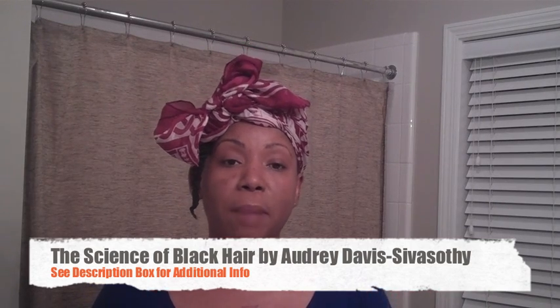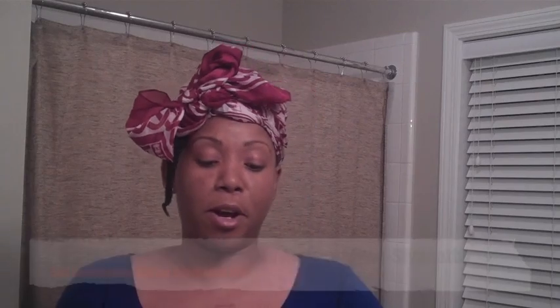So anyway, let's go ahead and get started, you guys. This chapter is so important. I love this book — I love it. Audrey Davis-Sivasone, She'sTheBomb.com. I love that this chapter goes over how to prevent heat damage to your hair. So let's just dive right on in.